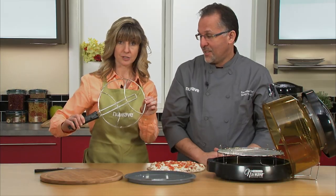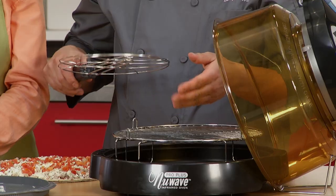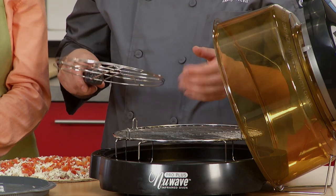We also have the stainless steel flipper, and there's a lot you can use with this besides flipping your pizza. You have breadsticks in the oven, you can flip those. You have a quesadilla, you can flip those without burning yourself.